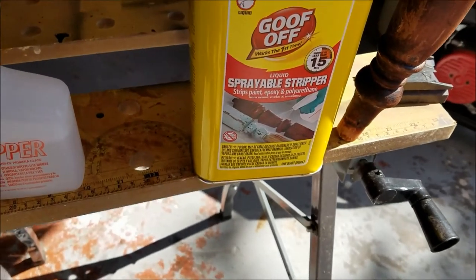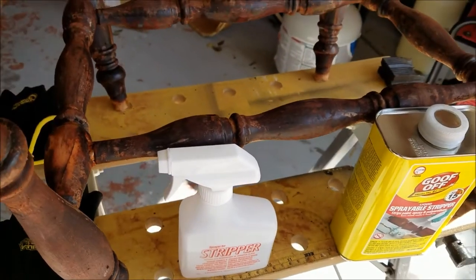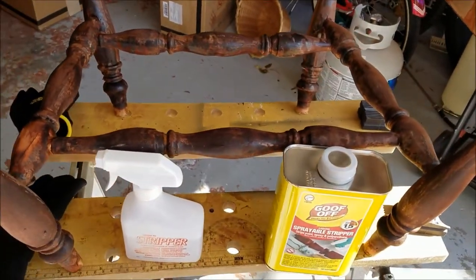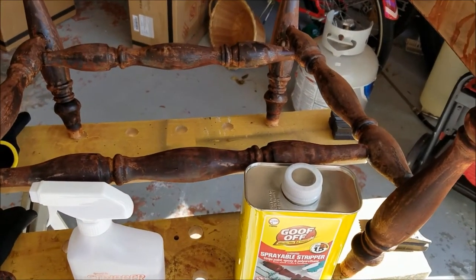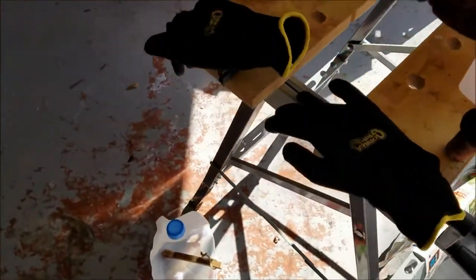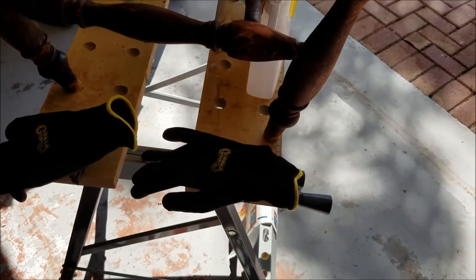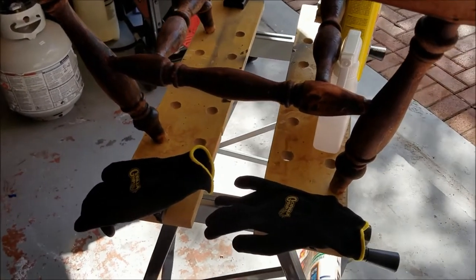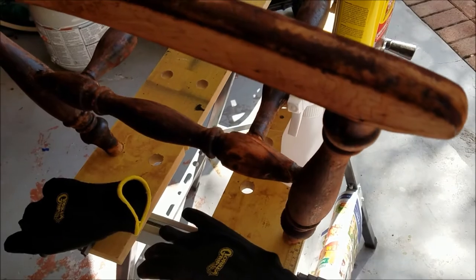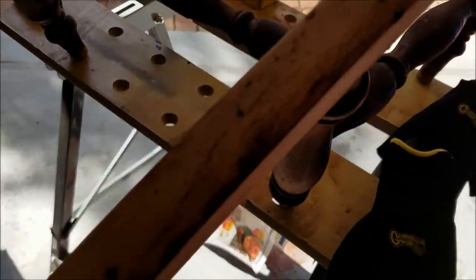This is what I use — it's called Goof Off Liquid Sprayable Stripper and it comes with a small spray bottle. A caution when you use this: I initially had a pair of vinyl gloves on and some of it got on one of my fingers and ate right through. It burns pretty good. I washed my hands with soap and water and then put on Gorilla Gloves, and the same thing happened — the solution got right through those too and got on another finger. You'll know immediately because it's very potent and it burns like heck.